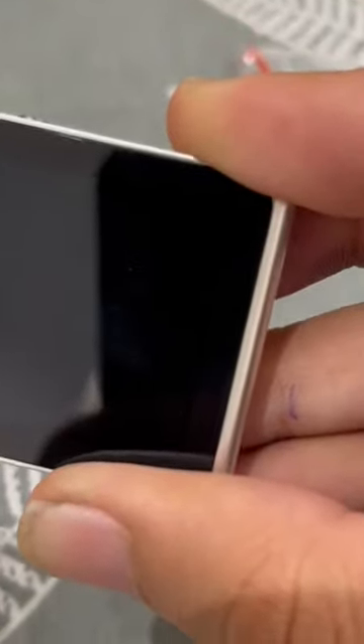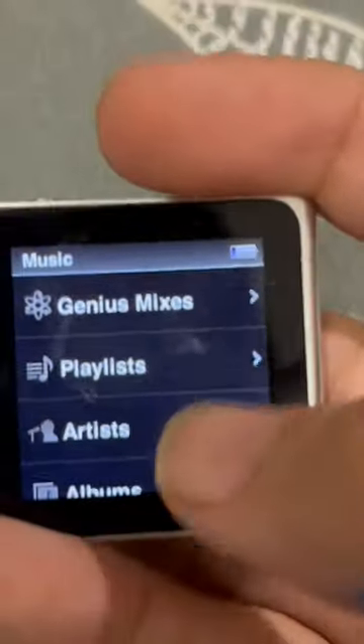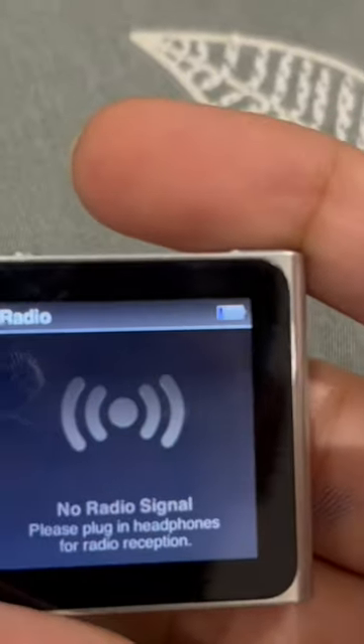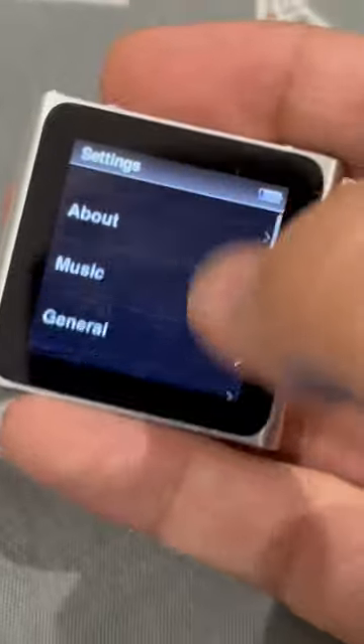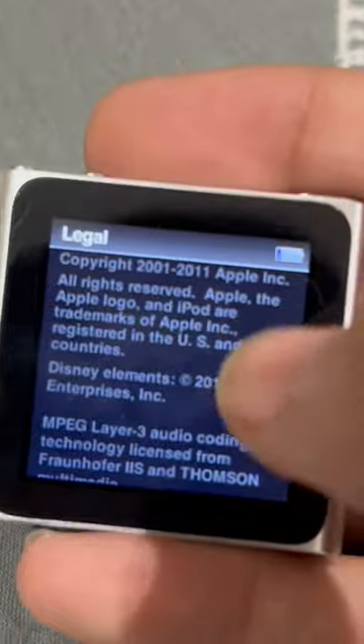Let's turn it on. This is how the interface of the iPod looks like. I can listen to music. I can turn on radio. This is how the settings looks like. This particular model was made in 2011.